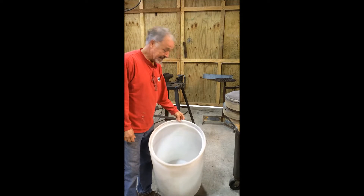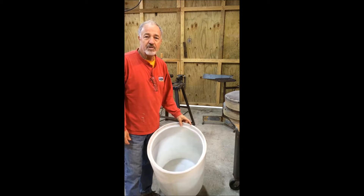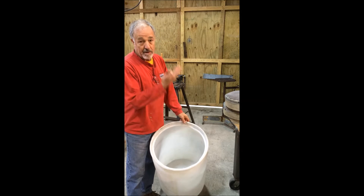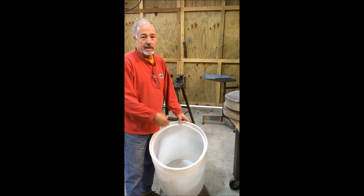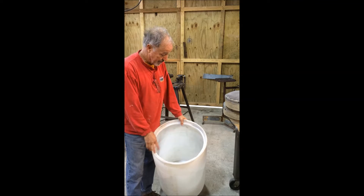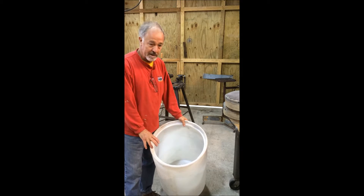Basically, a fluidized sand bed is just a container for the sand — or stucco, as it's called — with air coming up from the bottom. It kind of boils it, loosens it up, and you can stick your items into the sand without damaging them. It kind of turns it into like a sand storm in the desert.